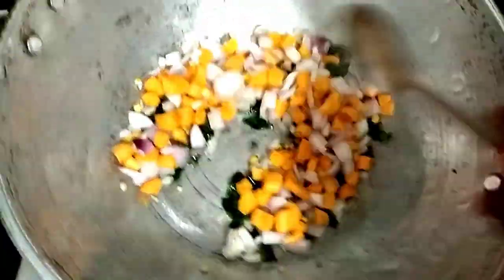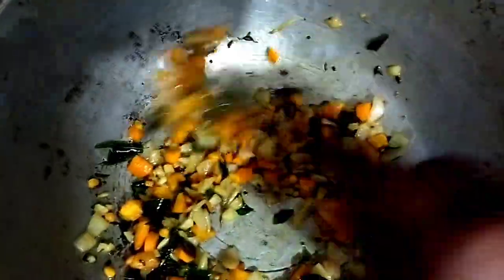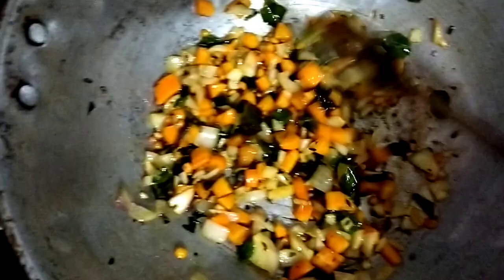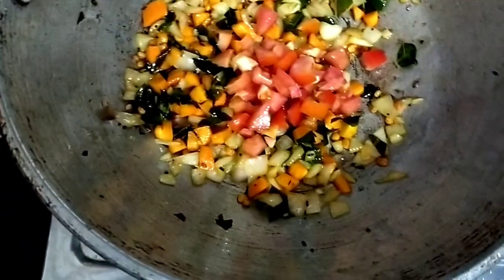It is easy to boil. It is a good time to get healthy and we will get a carrot. I will do the first thing. Now I will adjust the tomatoes.